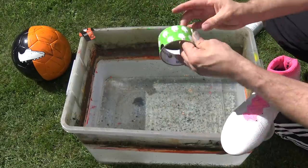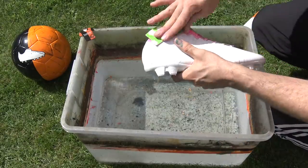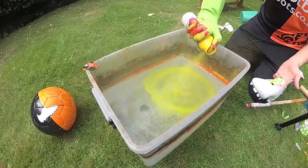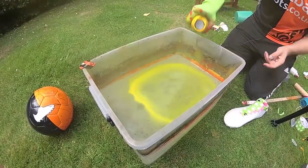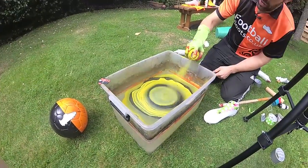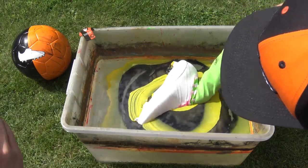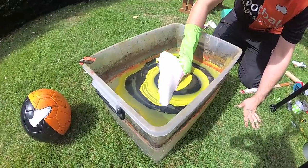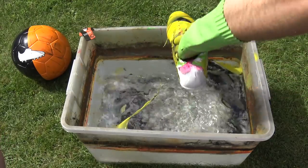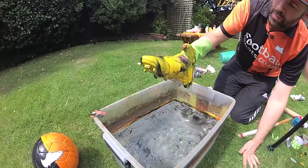All right, this is going black and bolt — traditional Nike.